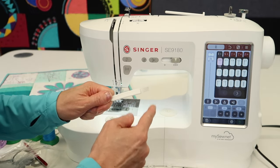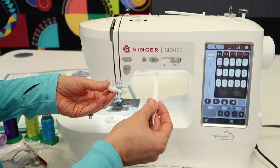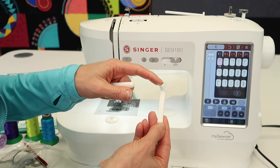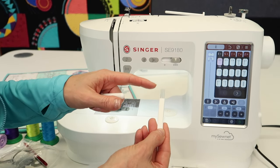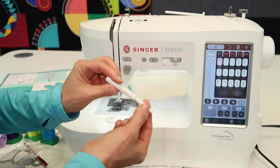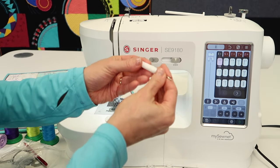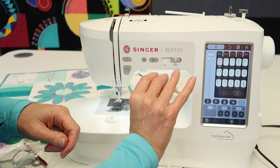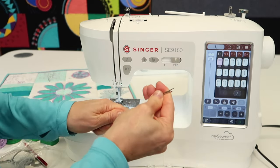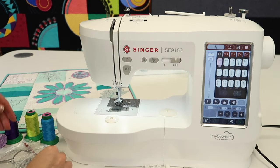A brush is included — we're going to talk about cleaning this machine, how important that is, and how to do it. You could use a makeup brush or a Q-tip, but you always have one from the machine company. There's also a seam ripper — if you take it out of its cap and replace the cap on the opposite end, it is long enough to hold on to. That is your seam ripper that is included; I seem to get one with every sewing machine I open.